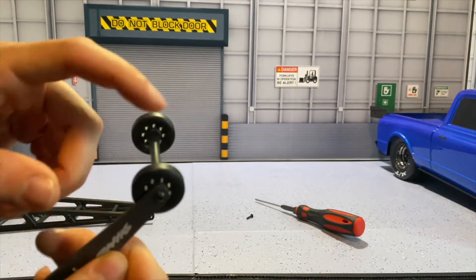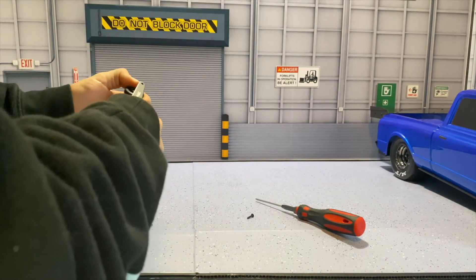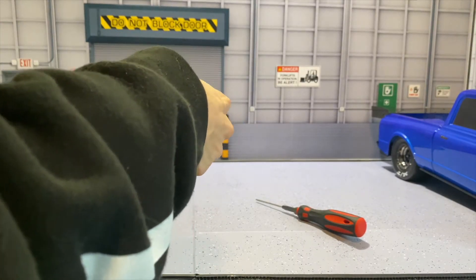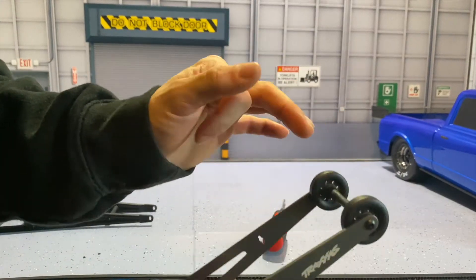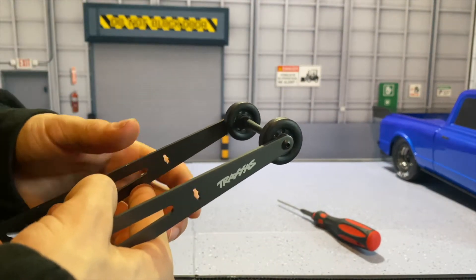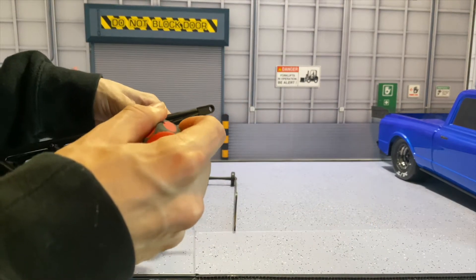Under further investigation, those plastic pieces on the side do have to be broken off, which is definitely something they should have included in a small instruction booklet or stated online. Now with both of the plastic side pieces broken off, we can continue to install the wheelie bar. We'll loosen it up just a little bit more to make everything roll. Once everything is lined up it will be perfect. Now we can work on the second bar.